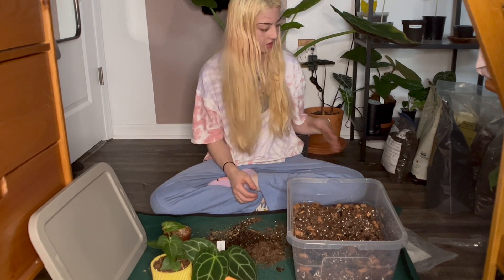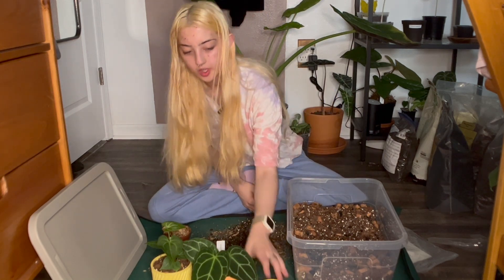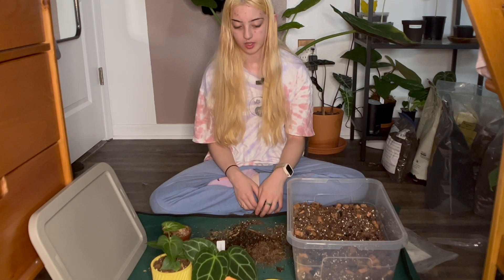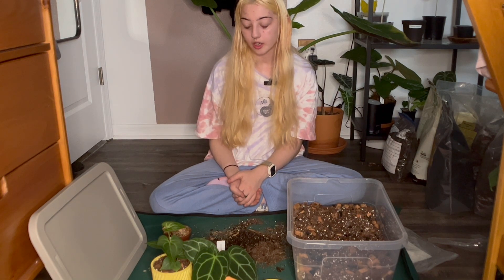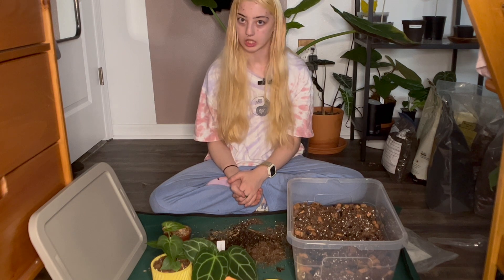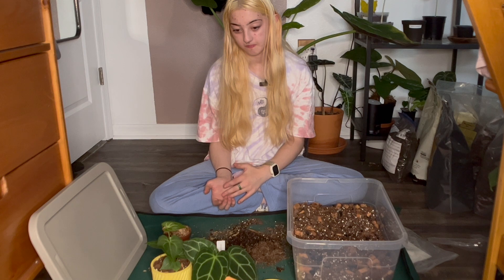I've actually got a lot more soil mix left — I just don't have any more pots. I want all my Anthuriums in 3D printed pots, so I'm not going to do any more today. I'm going to wrap up here. I hope you enjoyed this video — I am very tired. I've got to go do some homework. I've got an essay and an exam coming up.